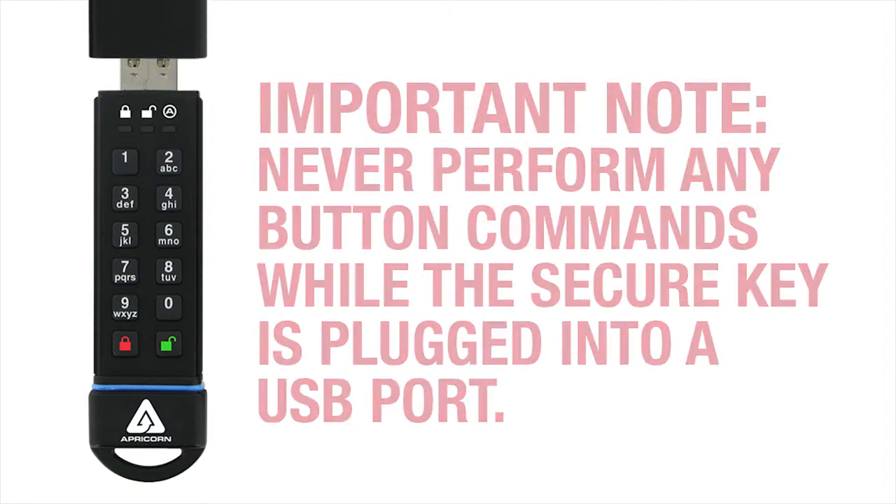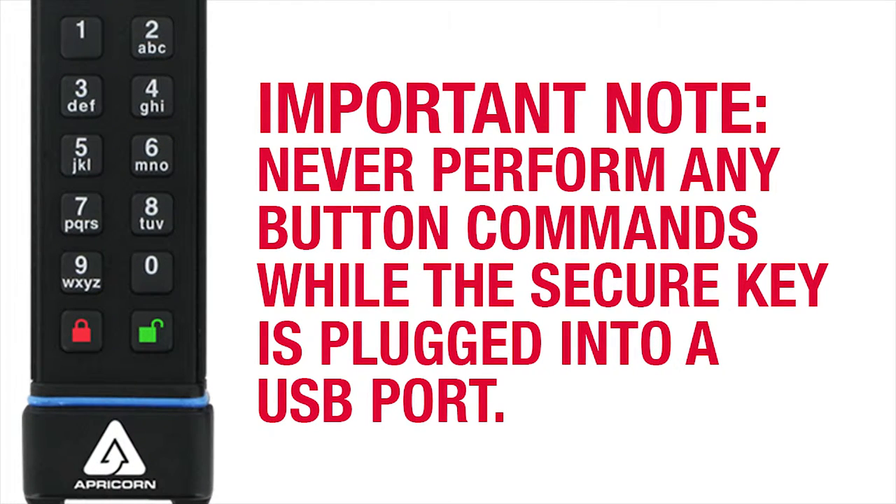Before we start, it's important to reiterate that the key commands should never be performed when the SecureKey is plugged into a USB port — never.